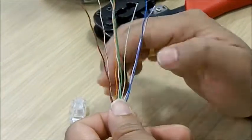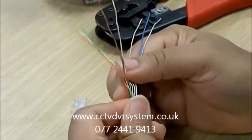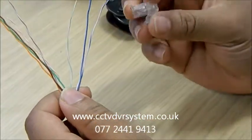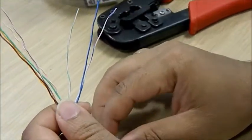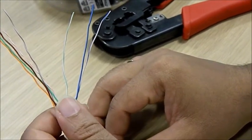I've got the Cat5 cable here with four pairs, giving me eight wires all in different colours. What I'm going to do now is connect the connector. I'll be using EIA568A wiring.